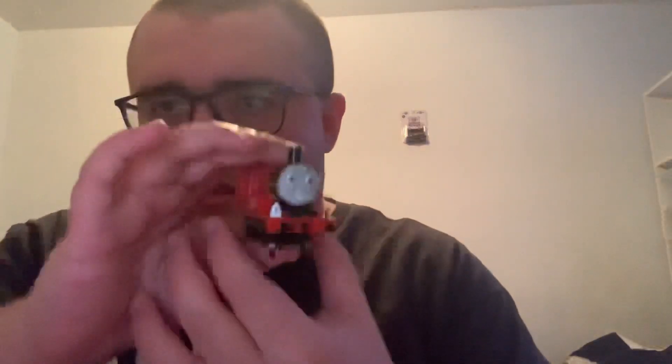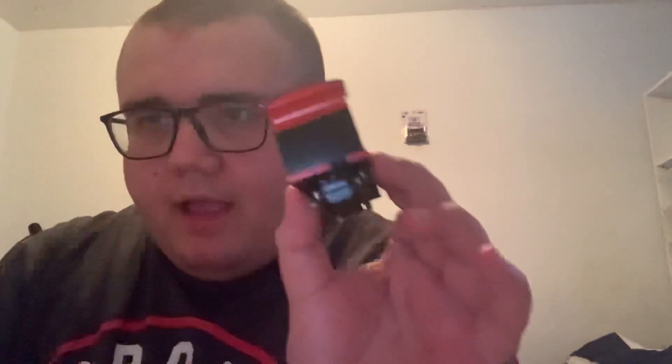And then James himself. Here's James. And the front, side, back. It's not a cab detail, but I'm okay with that. Other side, front again. He has some nice weight too.